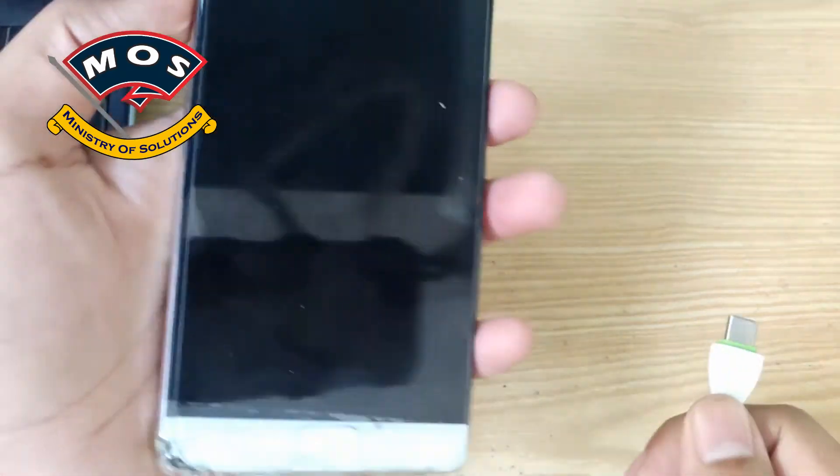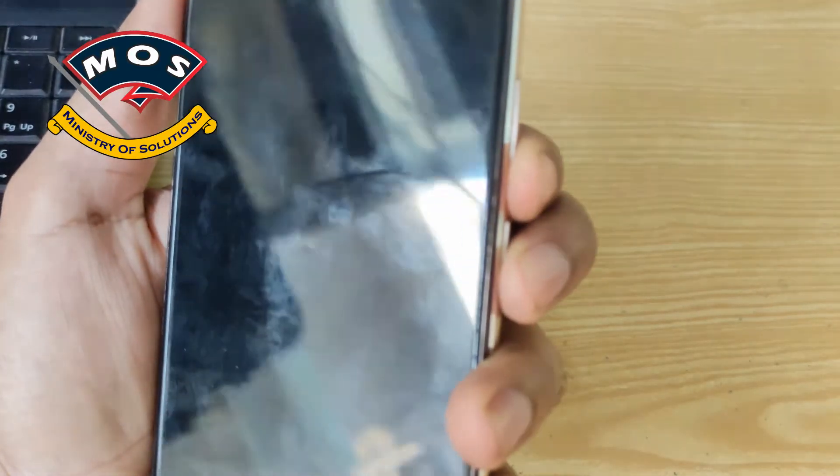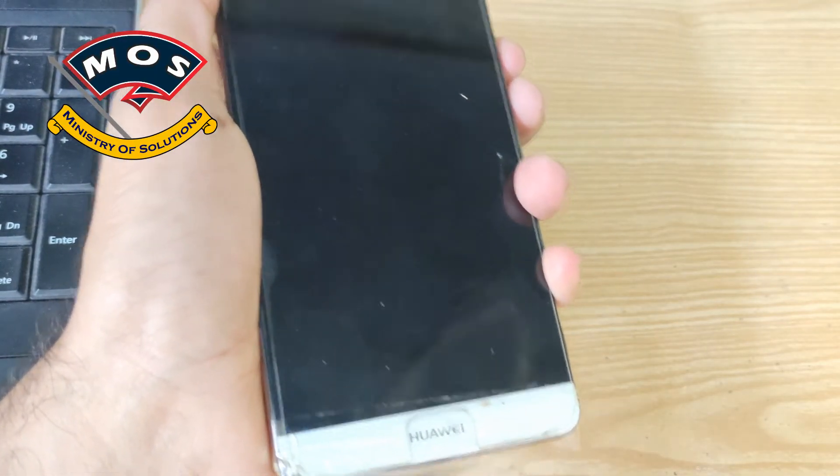We are now going to flash TWRP recovery. To enter fastboot mode, simply switch off your phone, hold the volume down key, then insert the USB cable — your phone should enter fastboot mode.